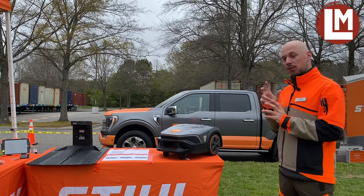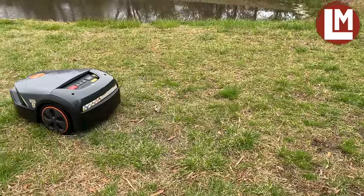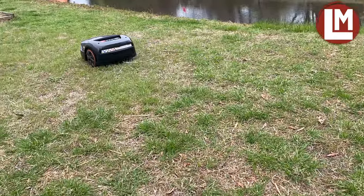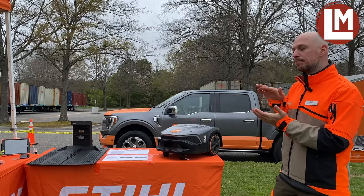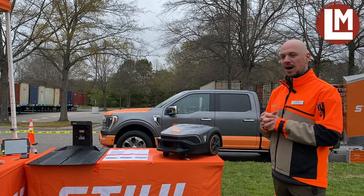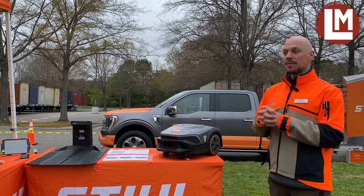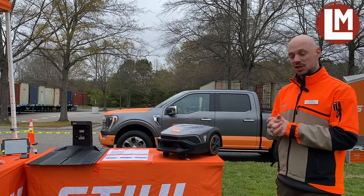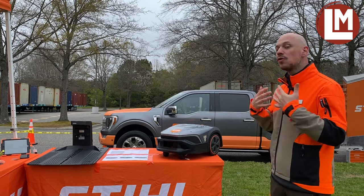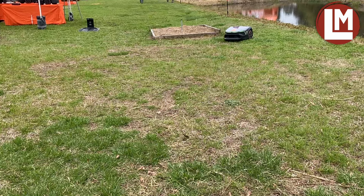We have three models, starting with the 5 EVO. The 5 EVO is basically the European version that we brought over. It can mow up to 0.37 acres. The main difference compared to the other two units is the cutting height. The cutting height for the 5 EVO is a maximum of 2.4 inches, while the others can mow up to 4 inches. That's the new thing we're bringing to the US market — a 4-inch robotic mower.